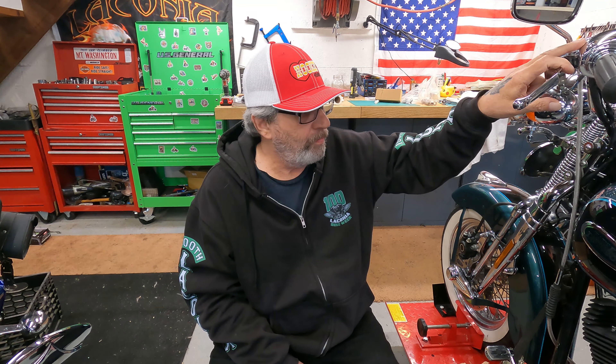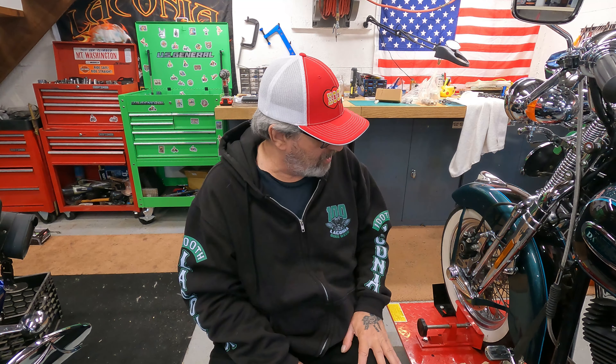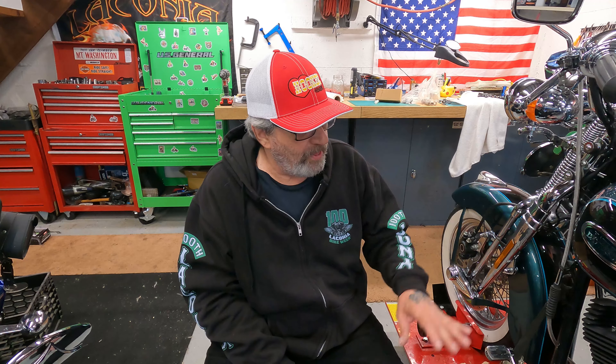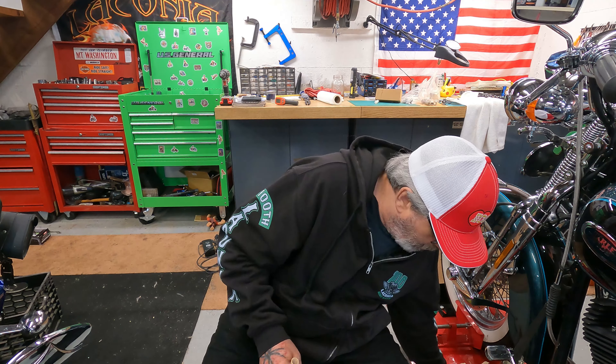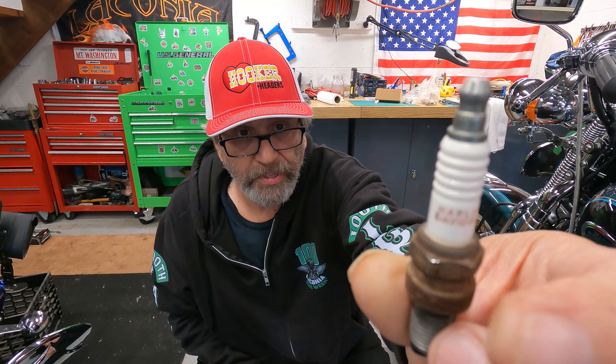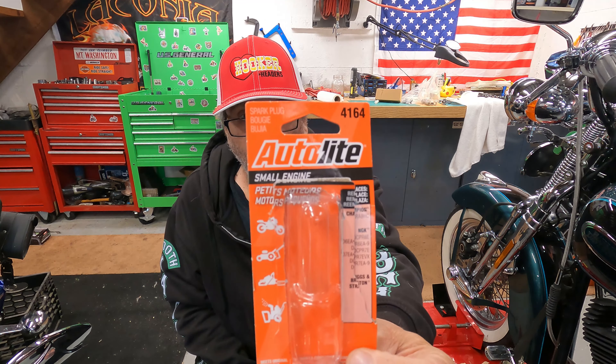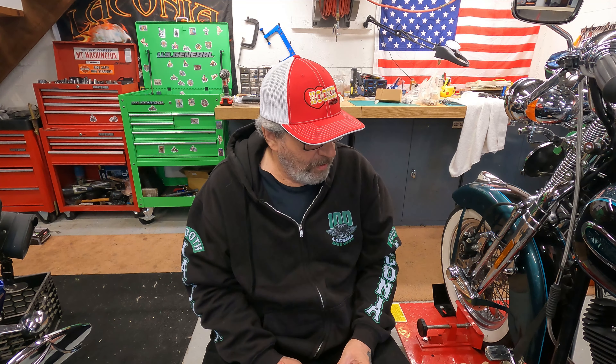The buttons for the hand controls were Harley OEM — those didn't come with chrome buttons. As for the plugs, the stock plug for this bike is a Harley plug, number 6R12. The equivalent is an Autolight 4164. The gap on these plugs is 38 to 43 thousandths — I have them set to 40. I'll check the plugs after maybe 100 miles to see how they're doing and whether I need to increase or decrease the gap depending on what the plugs look like.